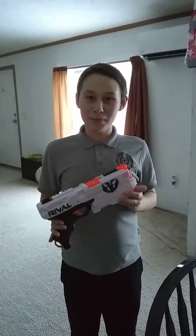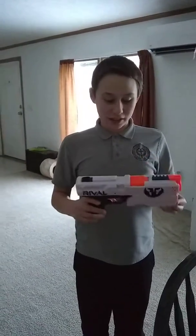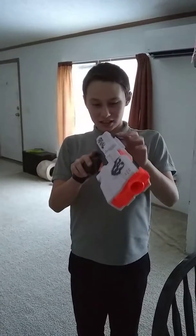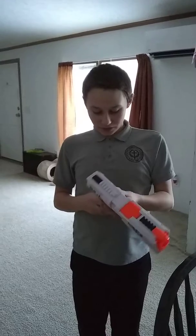I recommend this gun for many people, because it is very great in many ways, but it only holds a certain amount of bullets, so it's not ideal in that regard. But you have tactical rails on the top and iron sights, and it is a very comfortable gun, and it's very powerful. Thank you.